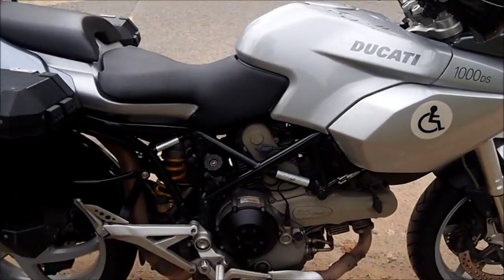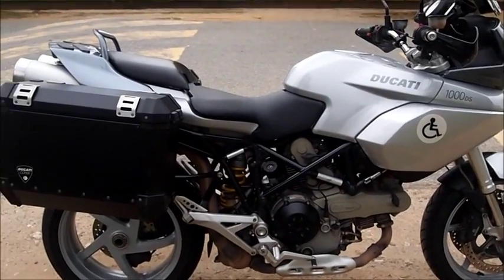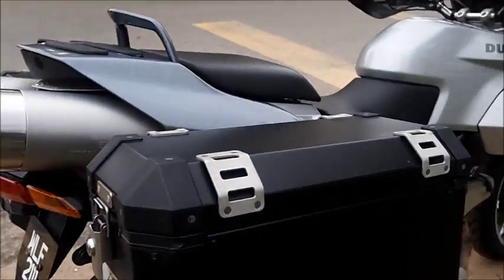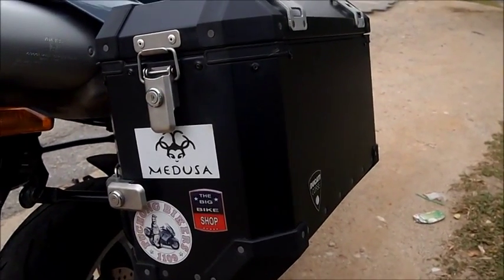All right, so we'll do a 360 on the bike. That's what I call her — Medusa.